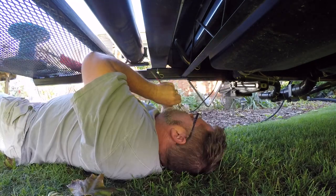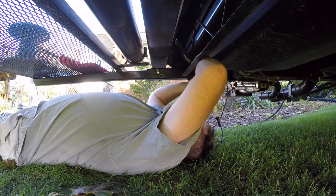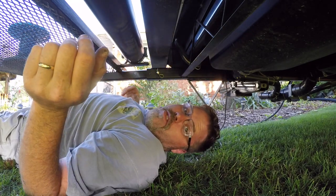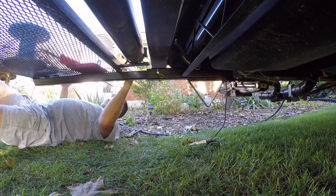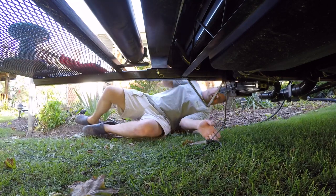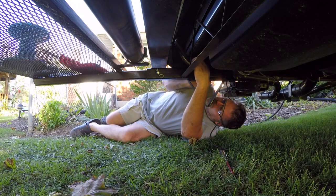Think I can find a decent ground here or what? Nothing, nothing. I think we got her, boys. We had a bad ground on the other end we did. So green is powered up right now. Let's go shut off the marker lights and see if it still lights up. So we're off and no power — green is marker lights it is.